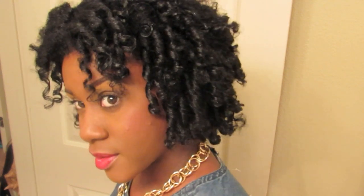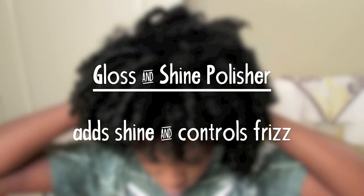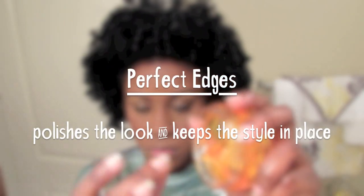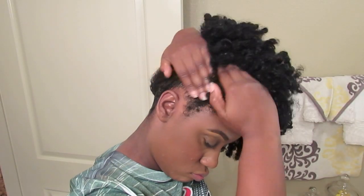And here is the finished first day look. So after a few days of rocking this style, I used the shine and gloss polisher to simply fluff out the curls so that I could move on to putting them inside of a puff. Then I used the Perfect Edges, which polishes the look and keeps the style in place, to smooth all of the edges of my hair up for a nice sleek puff.